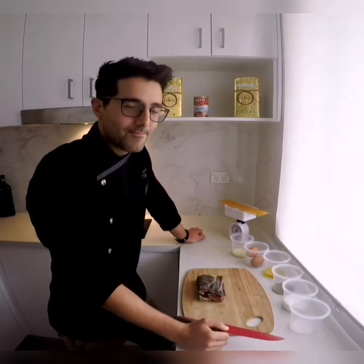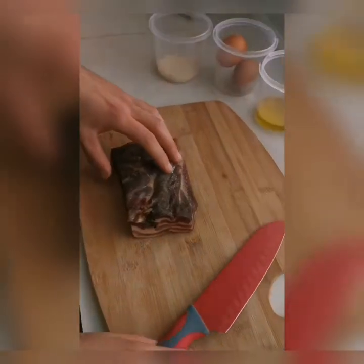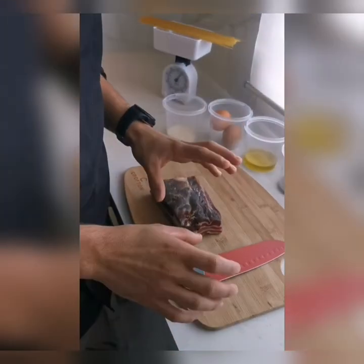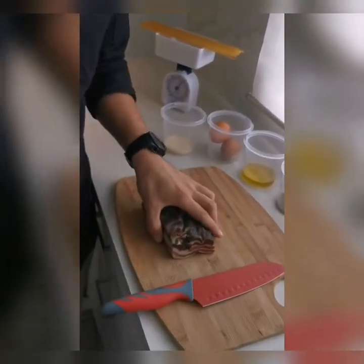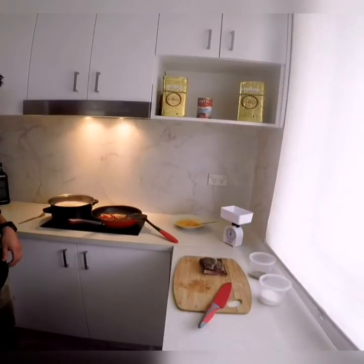What we need: we use today pancetta. The real carbonara is made with guanciale, the part of the pig. The real carbonara.